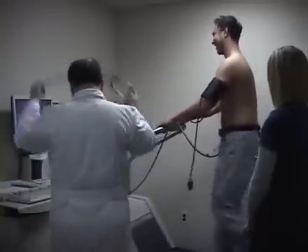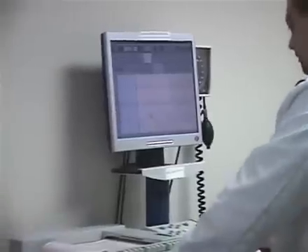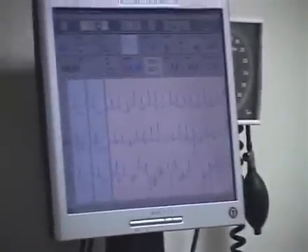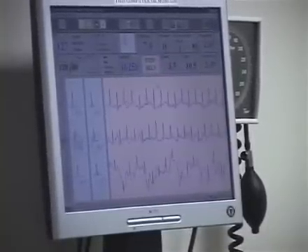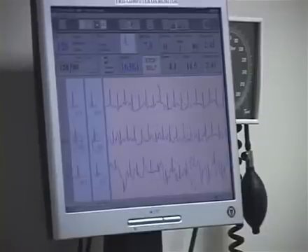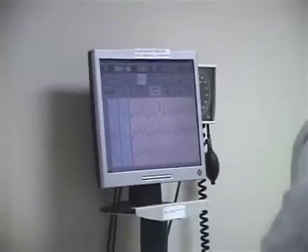As he gets comfortable during the treadmill stress test, once the first stage is finished, the second stage goes faster and higher. We continue this process every three minutes until we reach the target heart rate. The target heart rate is a specific number for every person according to age — the formula is 220 minus the age, and we usually try to reach 85% of that number.